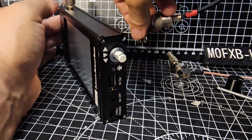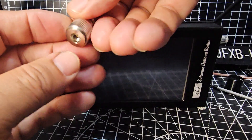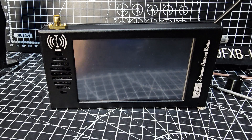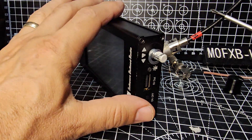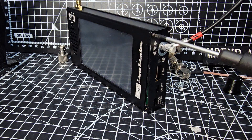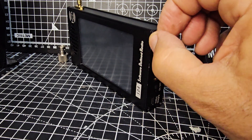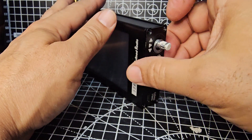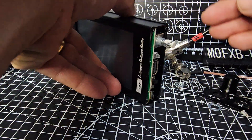I'll also take off the BNC adapter that I use. You can get these on Amazon for about three pounds - they're really good actually, SMA to BNC, because most of us have got BNC, especially if we like our receivers. Go back here and take that last screw out. It looks like the whole lot just slides in - remember your washer there.